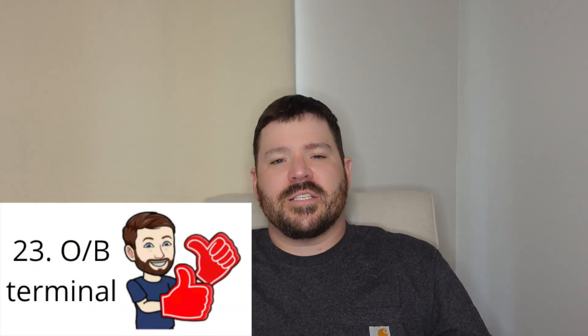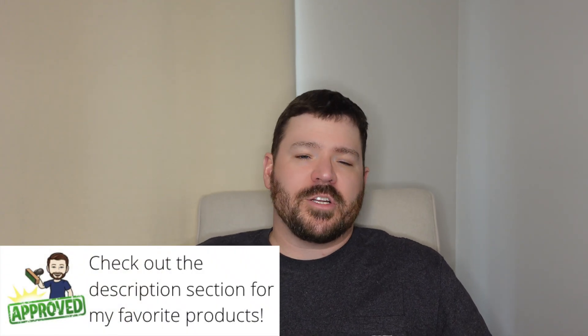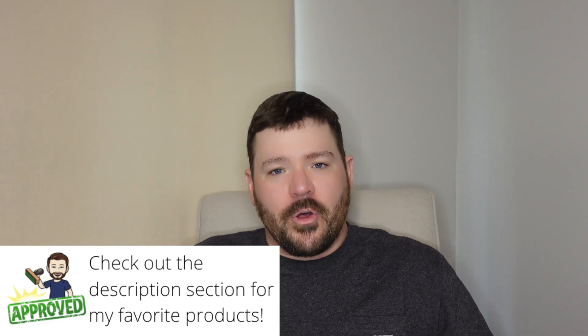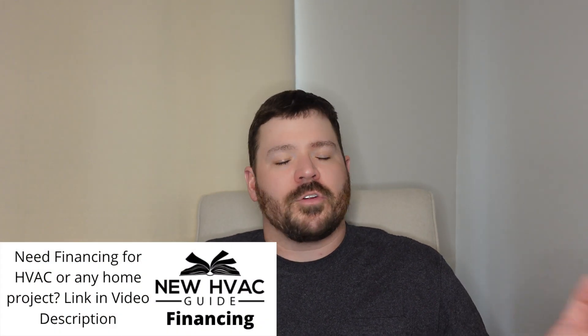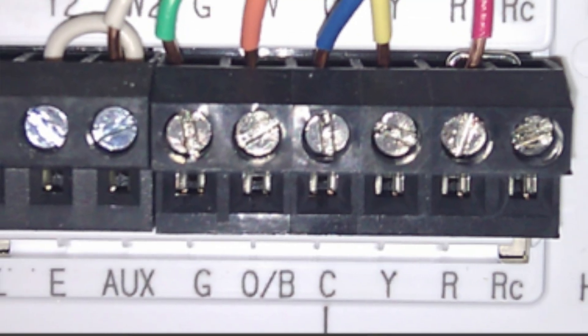Number 23 is a subject I get asked about all the time, and that is the O or B functions on a thermostat. When I say B, just as a quick disclaimer, we're not talking about Trane and American Standard thermostats — on some of the older ones, B would actually be your common wire. But 90% of all other thermostats, B is going to be your reversing valve if you're energizing in heating mode, whereas O is going to be your reversing valve if you're energizing in cooling mode. In a lot of thermostats it's sometimes even the same terminal — it'll say O/B, you land your wire there, and then you tell the thermostat what type of system you have.